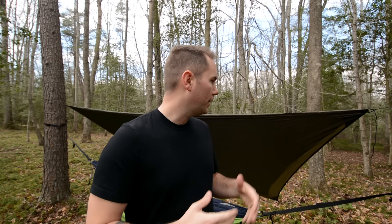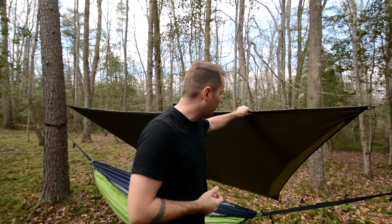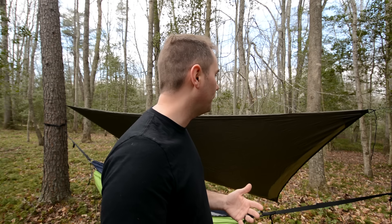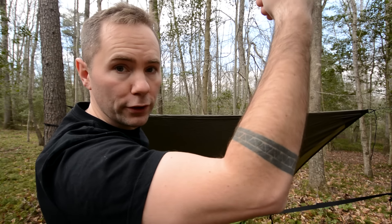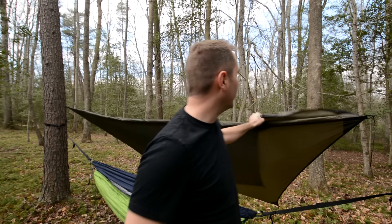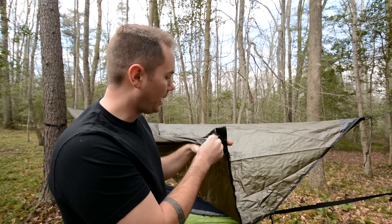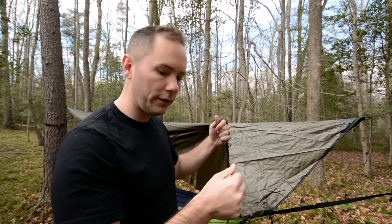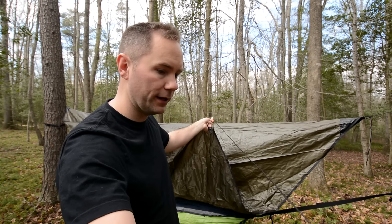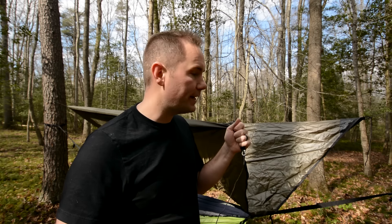The tarp I use is from Hennessy Hammocks — it's an octagonal tarp. I'll have a link in the description. This is only half set up just so you can see into the camp. In cold weather I would have it in a teepee shape coming down; another option is a teepee shape with the sides coming out straight or even up a bit so you can have a nice campfire and it will reflect that heat back into you. One thing I love about this tarp is that it comes with all the string you need to lash it up built right into it — probably about 15 to 20 feet of string stored in built-in pockets.